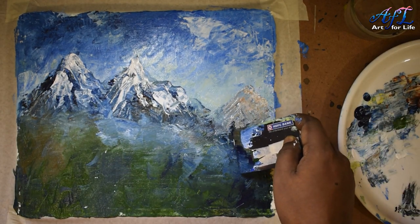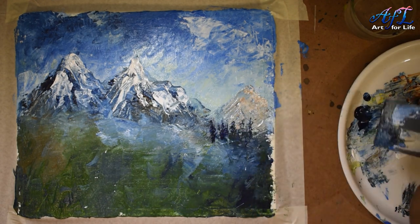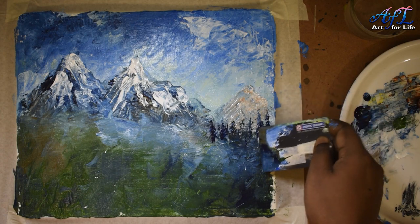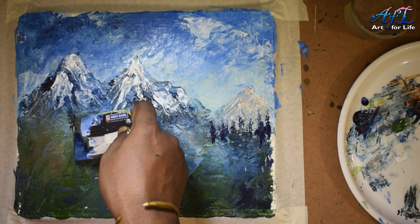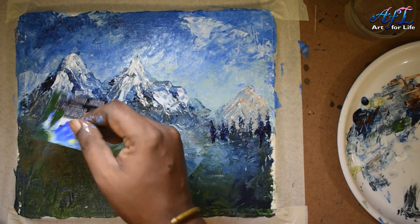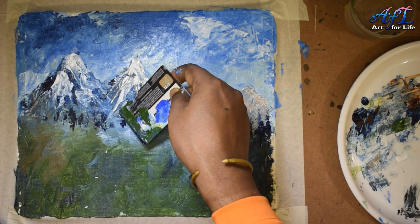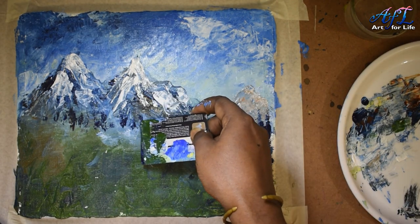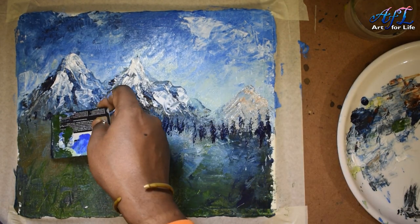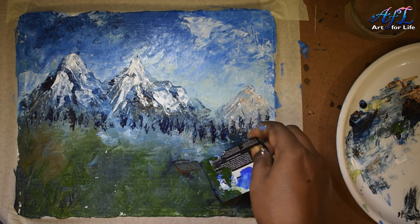I started creating some pine trees in the background — let them be dark. Don't go with bright green colors, because as we go further away, green tends to change toward blue. Using a darker blue mixed with a little burnt sienna gives shadow colors — a little grayish — because it's a cloudy day, not bright and sunny, so even the dark blue looks a little grayish.